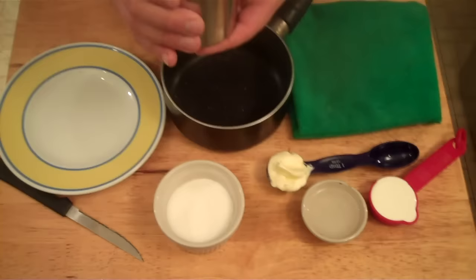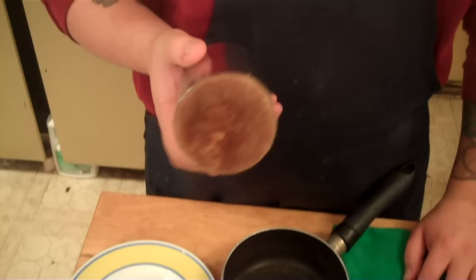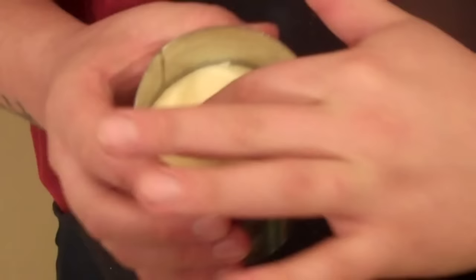The cheesecake has rested for about two hours — it's super together and cooked. You can see the graham crust on the bottom; it's turned into a crust, no longer that crispy dough. If you flip it, see how the cheesecake is cooked over — it's very firm, almost jello-y. That's exactly what you're looking for.